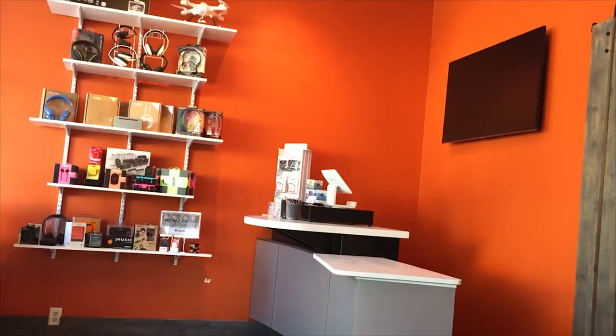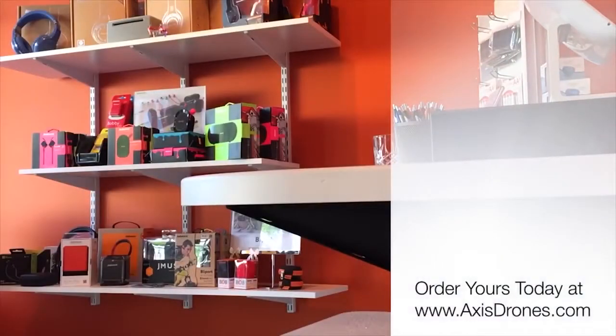We have brought you the smallest, most compact quadcopter and controller that will allow you to have fun and practice full flight mechanics indoors and everywhere you go. Get yours today at AxisDrones.com.